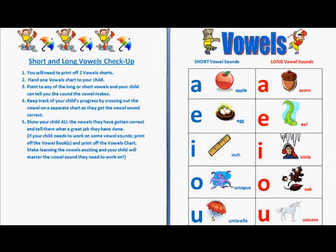Point to any long or short vowel and your child can tell you the sound the vowel makes. Keep track of your child's progress by crossing out the vowel on a separate chart as they get the vowel sound correct.